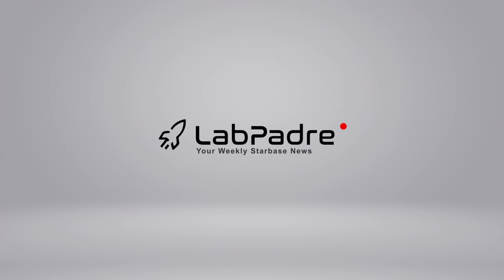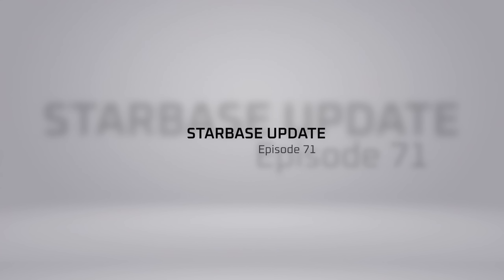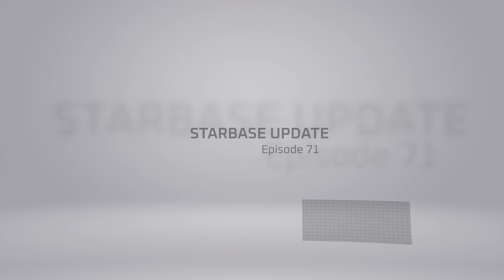Welcome back and thanks for tuning in to episode 71 of LabPadre's SpaceX and Starbase weekly updates. We've got a ton of info for you today.